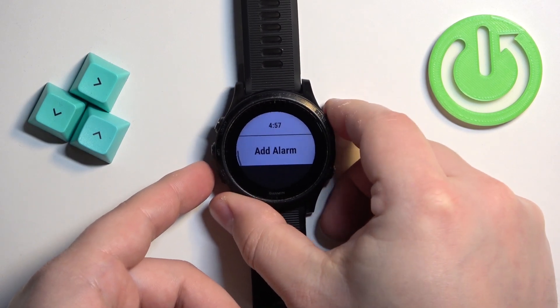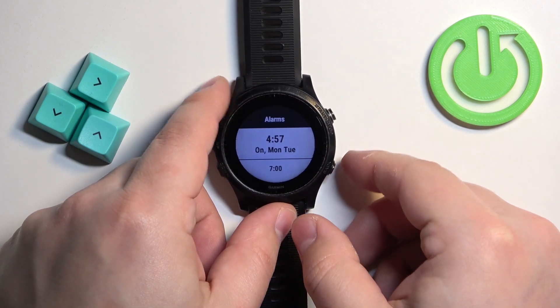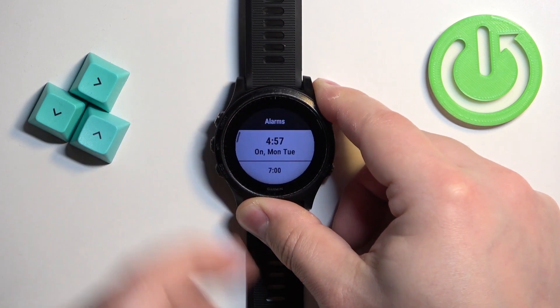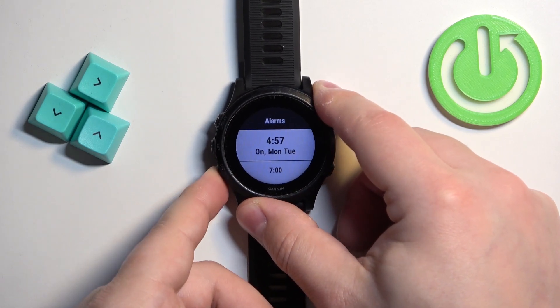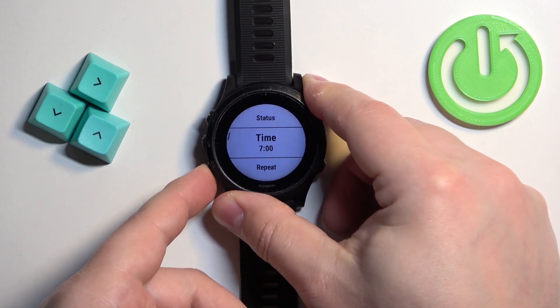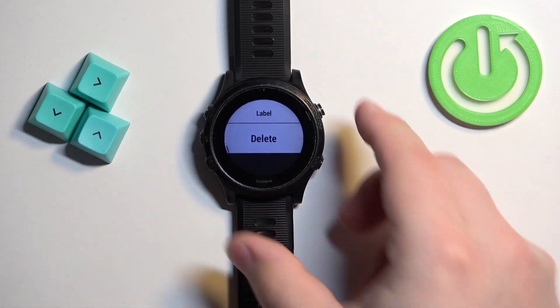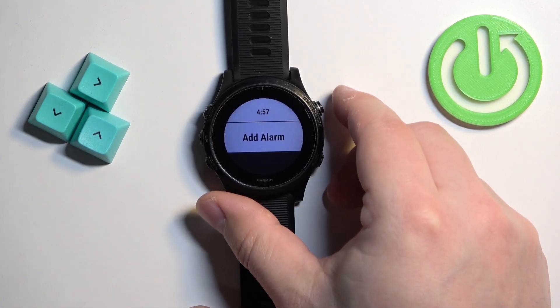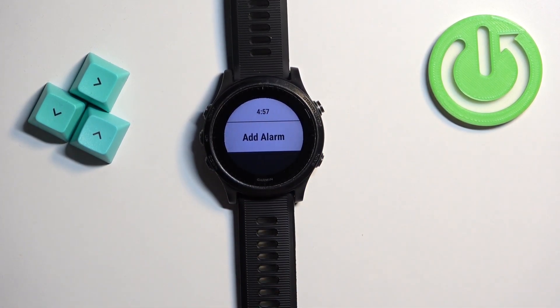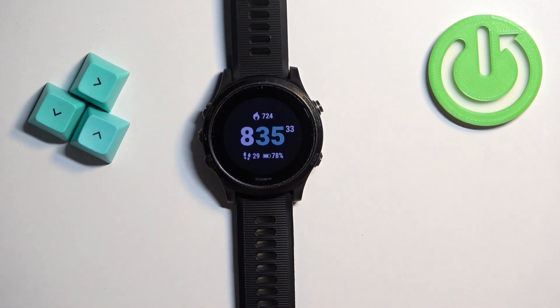You can also set up multiple alarms if you want — as you can see, you can have both active at the same time. You can also edit the alarms by selecting one and pressing the start button, which will open the edit menu where you can adjust the values. You can also remove an alarm by pressing the start button when you select the delete option.